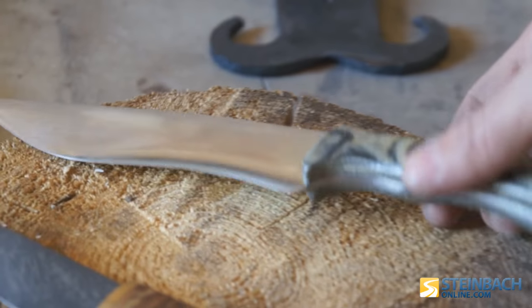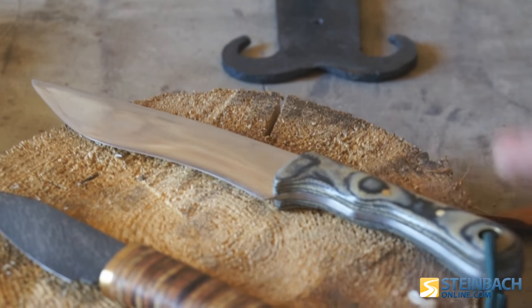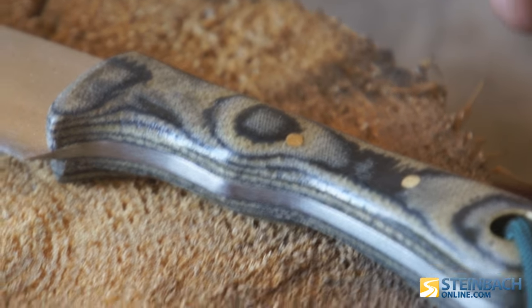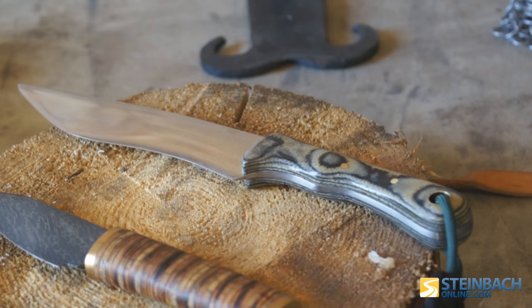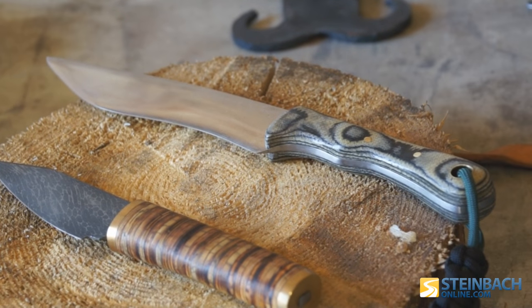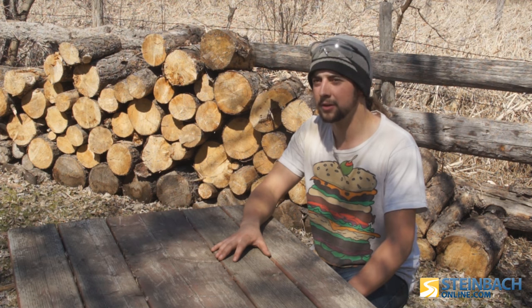This one's made out of a pry bar with a micarta handle. The micarta is just a resin or epoxy with different layers of cloth — so this is literally pieces of one of my old t-shirts and shop rags all held together with epoxy.